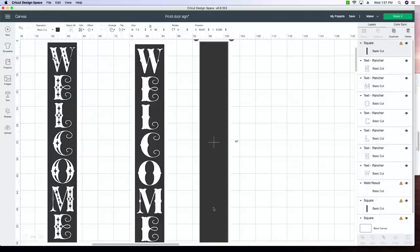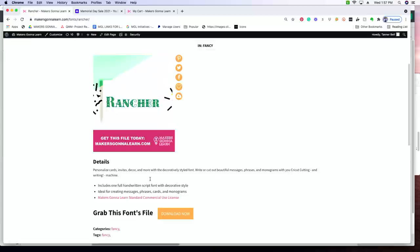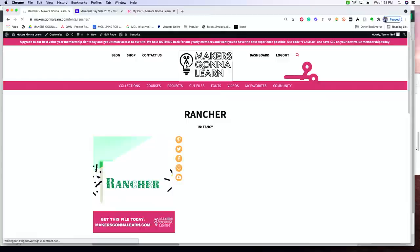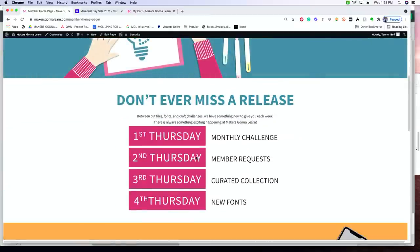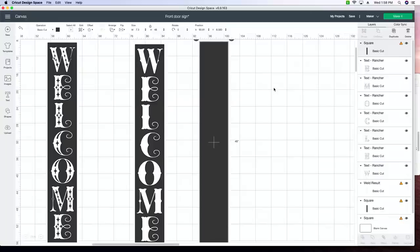If you want to know what this amazing font is, it is linked down below in the description. If you're not already a member, today's the start of our Memorial Day sale. All members get access to these incredible fonts. You can become a yearly member today, get one of our best deals of the year, and you're locked in for a whole entire year. There are new releases every single month — first Thursday is the monthly craft challenge, second Thursday we release your requests, third Thursday is a curated collection, and fourth Thursday is brand new fonts: over 20 new fonts every single month.